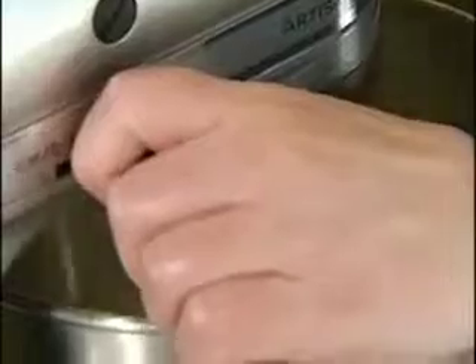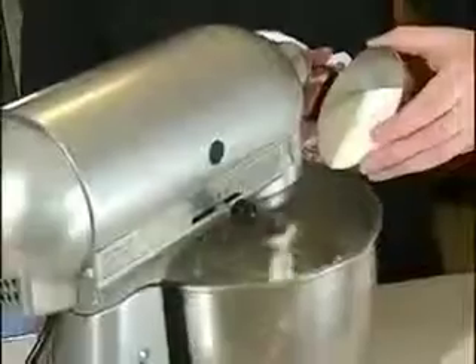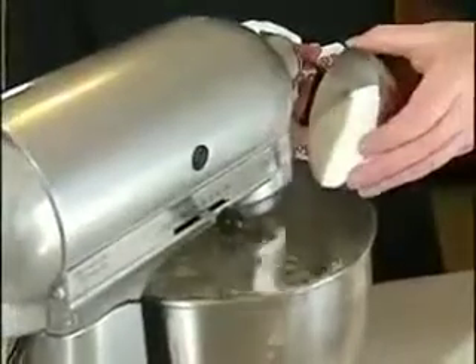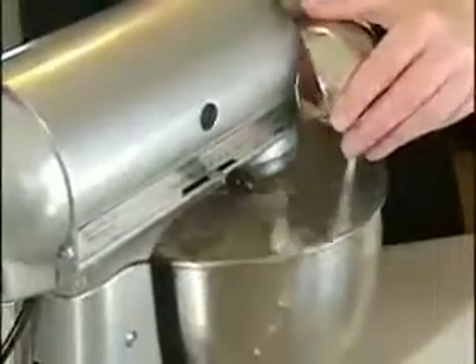The butter is at room temperature. We're going to add two cups of sugar to the butter and keep beating it until it's nice and fluffy. Just going to stop it for a minute and scrape the sides down to make sure there's no butter stuck on the bottom of the bowl. And then we're going to add our eggs one at a time. We'll be adding a cup of milk and a teaspoon of vanilla extract.